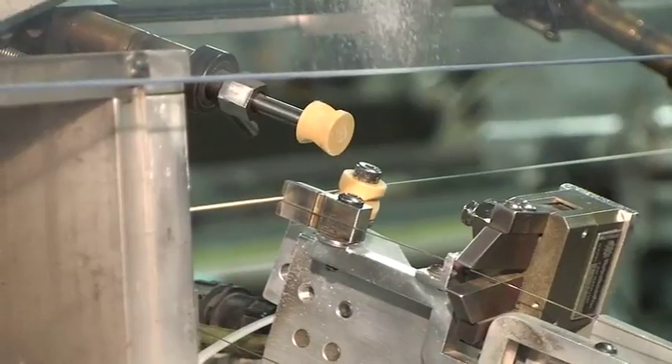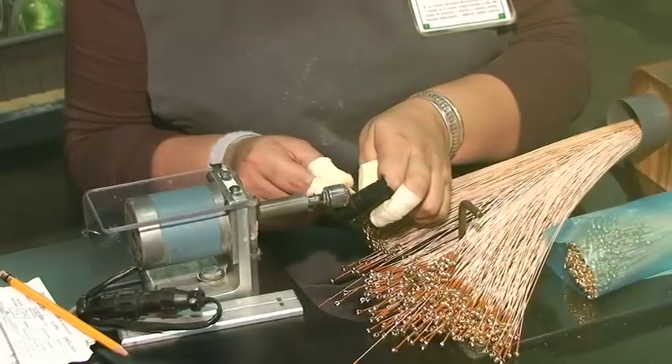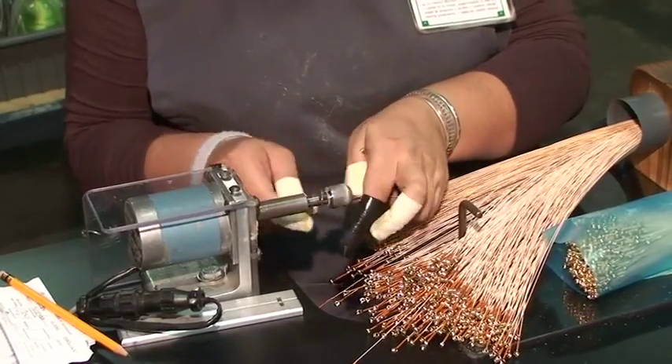If the string is in our Marquee family, we add a nylon silk to the end of the string. This protects your bridge plate and can tighten up the bridge pin.